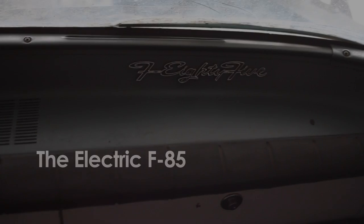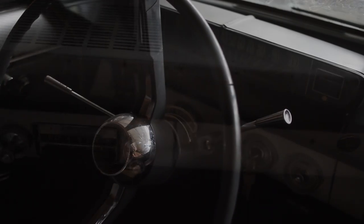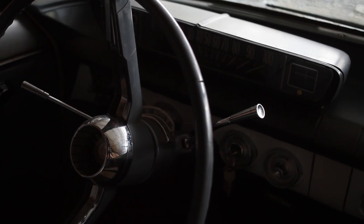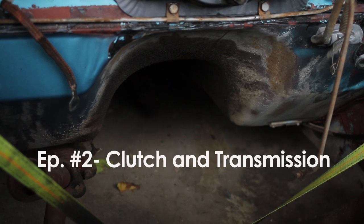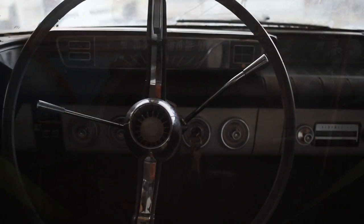Welcome to another episode of the F85 Conversion. The car right now has brakes getting done, which isn't the most interesting TV. We're going to the next level, starting to talk about how the transmission is going to be installed in this thing.